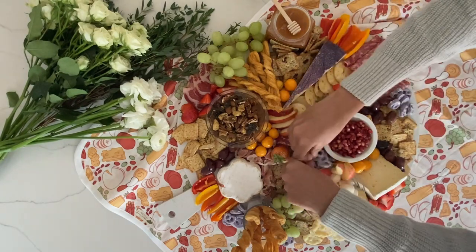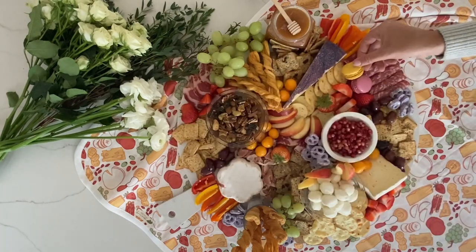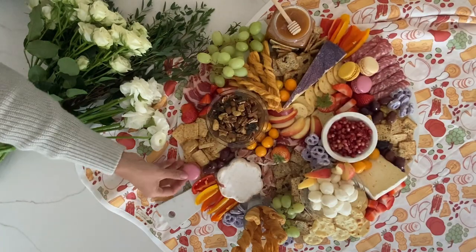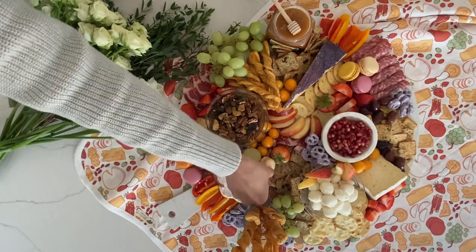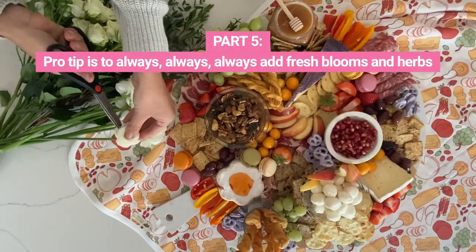A couple of yogurt-covered pretzels and some really sweet macaroons will just give it that little sweet touch that your cheese needs. Not to mention, the sweets add even more color to your board. You can even top it with some jam.